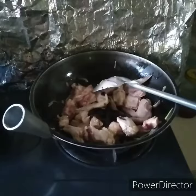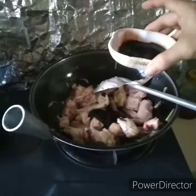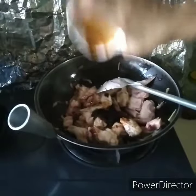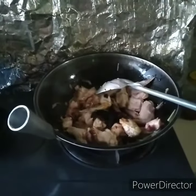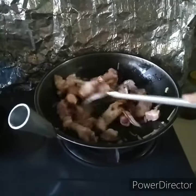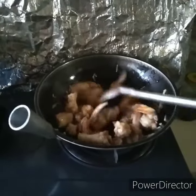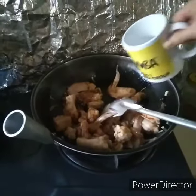And then one and a half tablespoon of soy sauce. One and one half cup of soy sauce. Half cup of water.